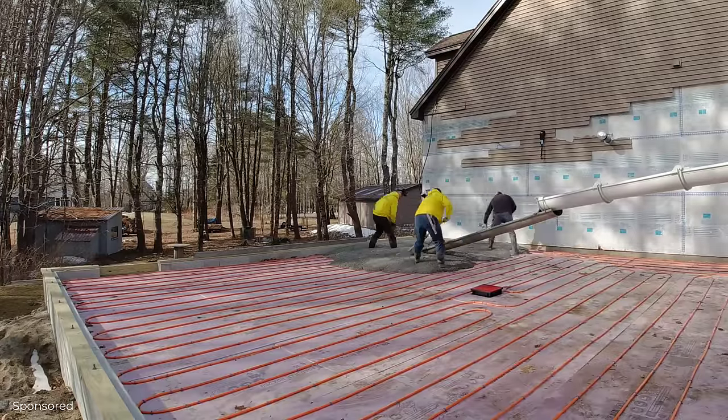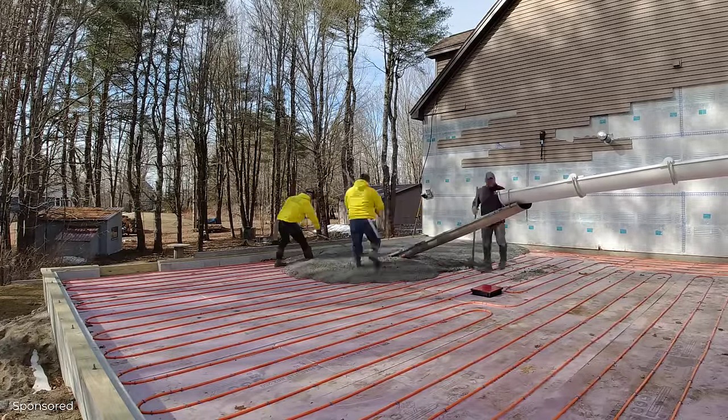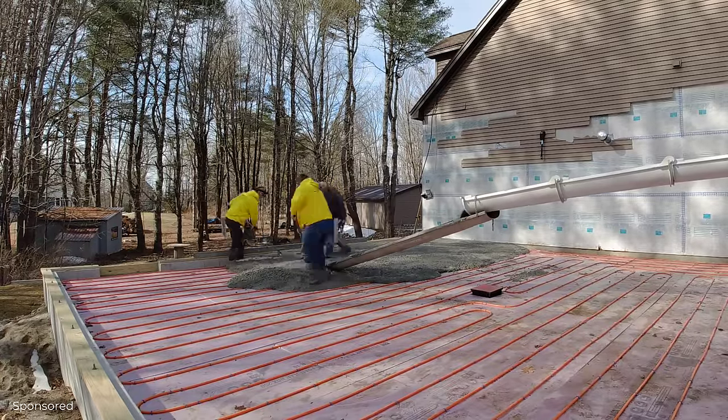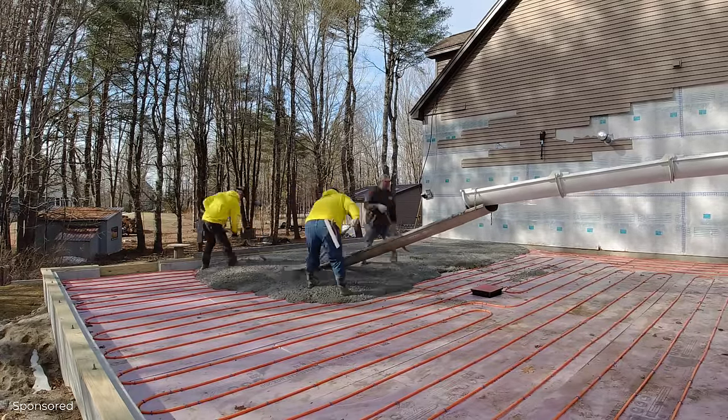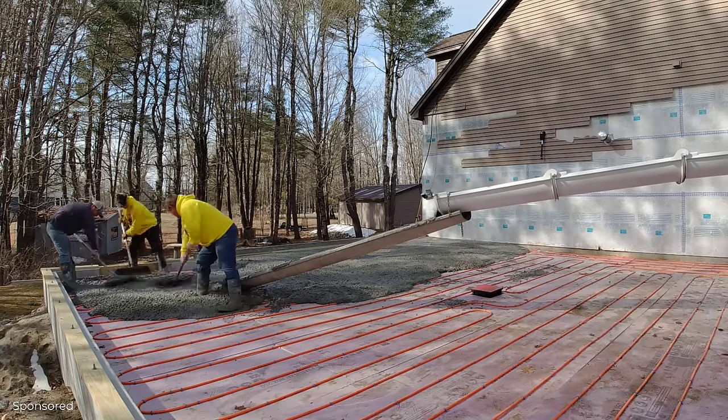Because the garage was 36 feet deep, we ended up using our chute extension of 12 feet, which means we still had to pull about 5 or 6 feet. But because we used the water reducer — high-range or mid-range — it makes the pulling a lot easier, as you can see how good this concrete flows.